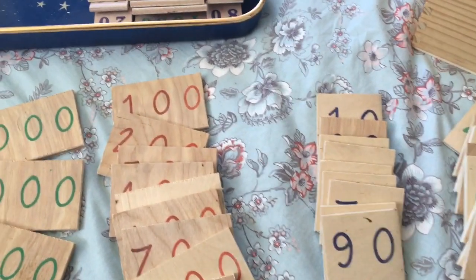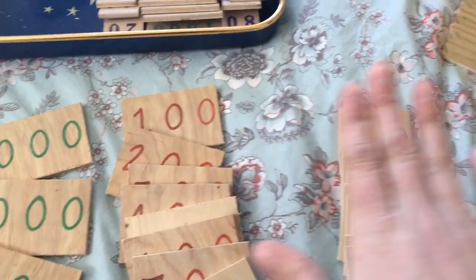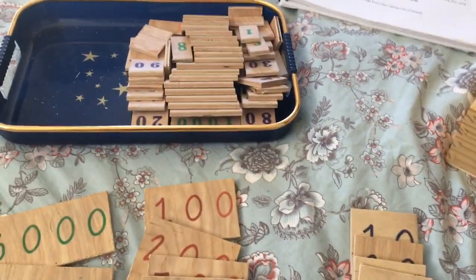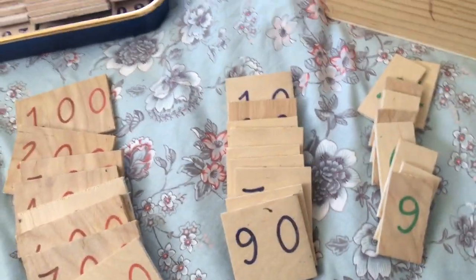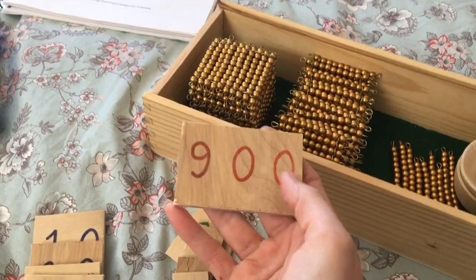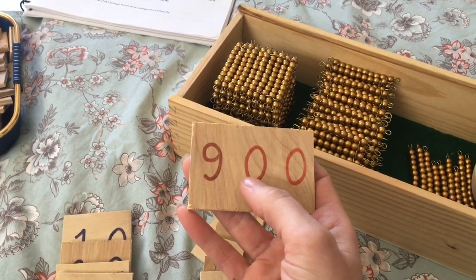Once the cards are laid out, I go over the same things again — thousands, hundreds, tens, units — and then ask him to show me where the cards that say hundreds are, and finally ask him to name them on his own. That process can take a few days. We also try to point out how many zeros are on each card so they can learn to use the zeros to tell the values apart. Then we put it all together.